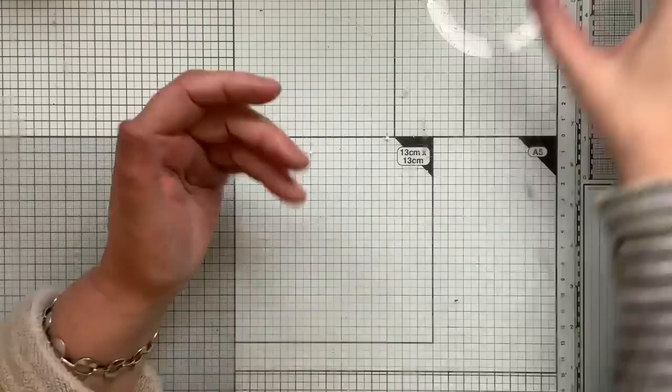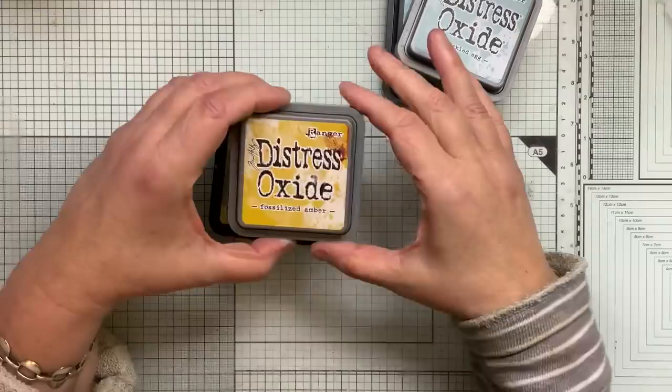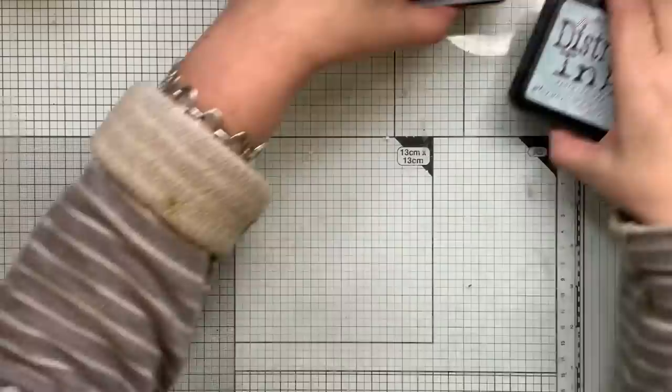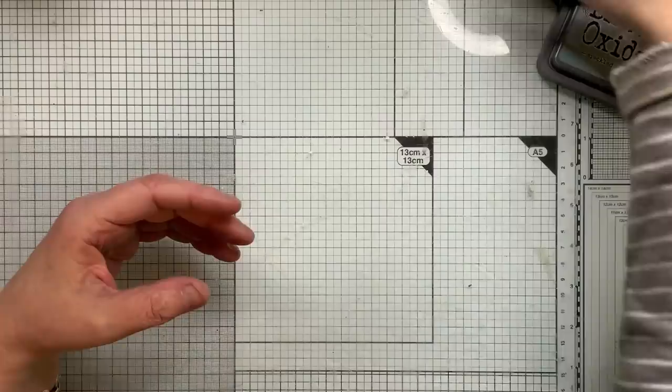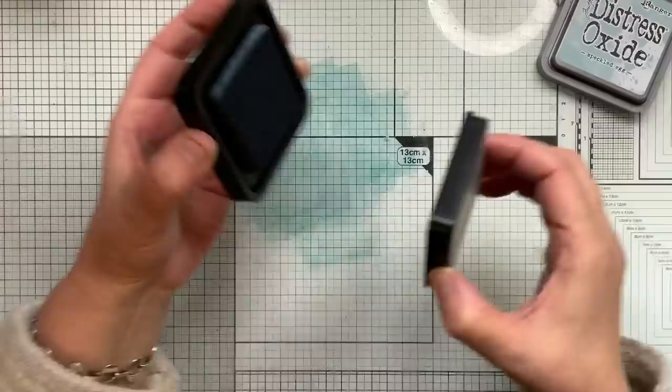So what colors have I chosen? I've chosen distress ink in speckled egg, and distress oxide in fossilized amber, and distress ink in shabby shutters. I really do like these colors and I do want to see a bit of the text in the background. I can use my gel plate but I'll do it this way for today.